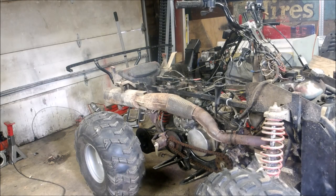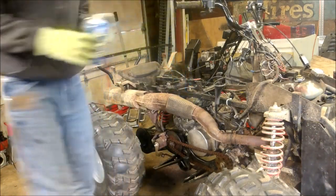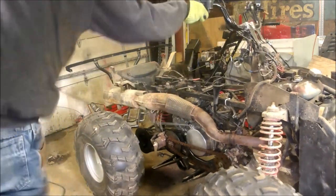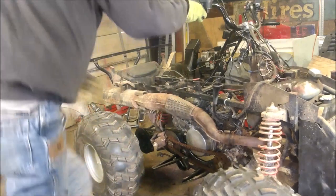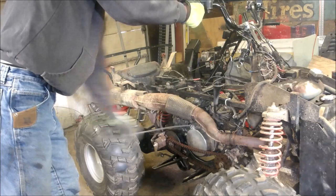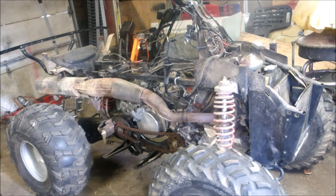My battery's dead so I got to pull-start it. It'll take a couple cranks to get this thing to fire up and we'll see how it does. All right, let's give her a shot - got her all back together. My battery's dead so I got jumper cables going to the battery to fire it up and see what happens.